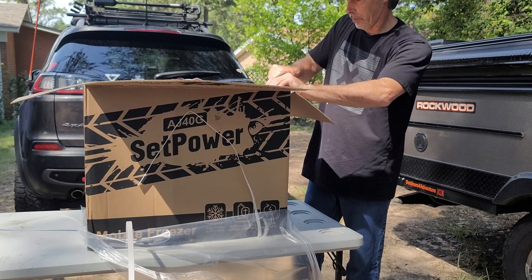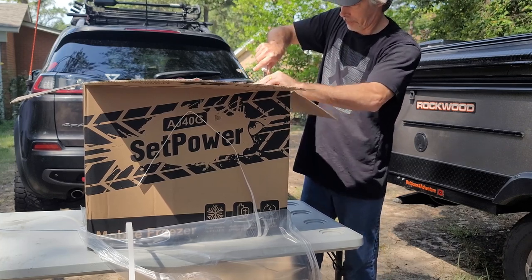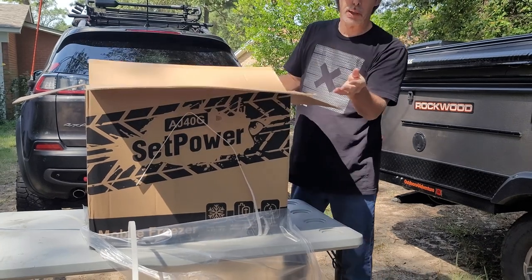We have a box within a box, so it's packed very well.